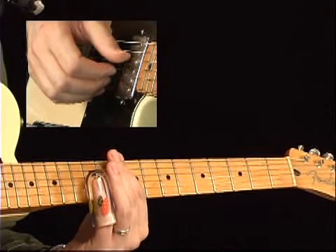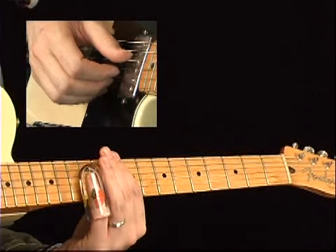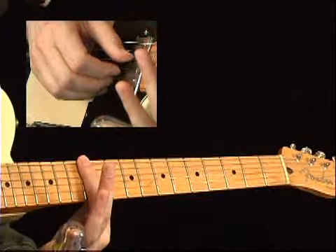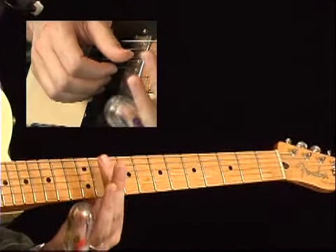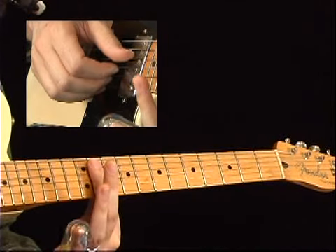For this solo, what we're looking at is a way to play through all three chords of a 12-bar blues without really leaving one position. We're in the key of D, so we're going to work out of the 12th fret. The whole solo happens using just the 12th fret and a couple of notes on the 11th and 10th fret.